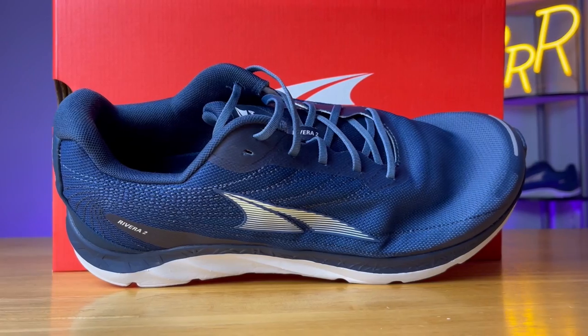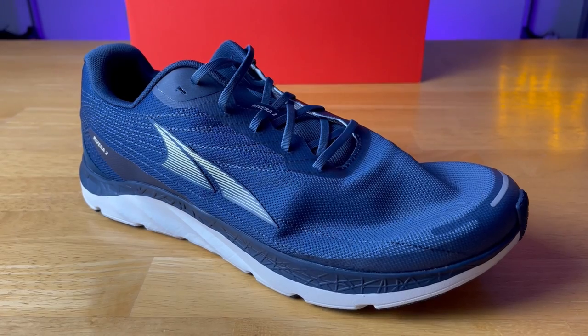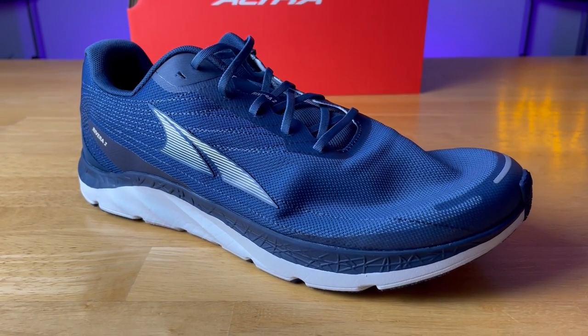I was quite happy with the Ego midsole — even though it's the firmest of the three foams, it had a nice level of impact protection and worked really well for moderate to faster paces, especially because this shoe is rather light. Because this is the slim fit, it's a rather narrow experience, and I did notice some arch support on the medial side. The overall platform was relatively stable for a neutral shoe. However, the Riviera 2 does run a half size small — my toes were practically at the top of the shoe, even though I was in the correct size. Paired with a slim fit, it was rather cramped. I also wish it had a gusseted tongue.